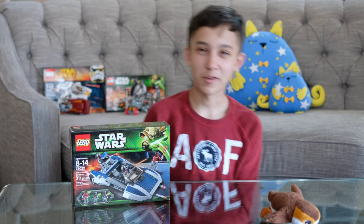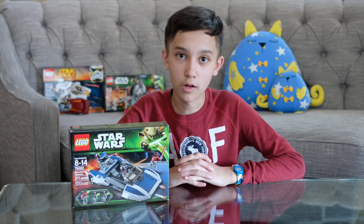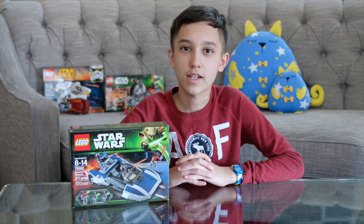Hey, what was that for? Let's take a look at the minifigures. The minifigures are Darth Maul and two Mandalorian Super Commandos. Let's see what's inside the box now.